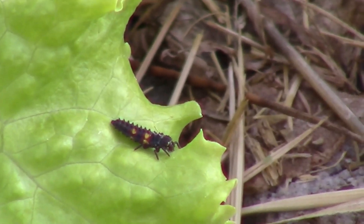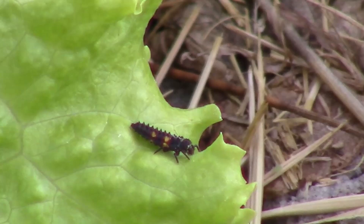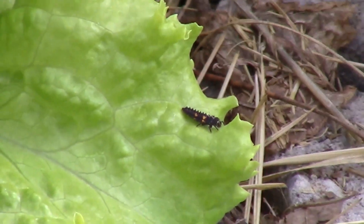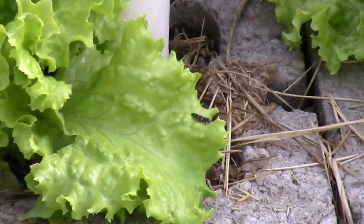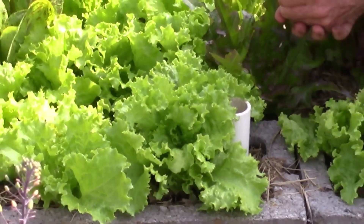Ladybugs eat a lot of aphids, so they're patrolling the garden keeping the aphids down. We release ladybugs in all of our greenhouses and gardens just to keep the aphid population under control. So pretty excited to see that.